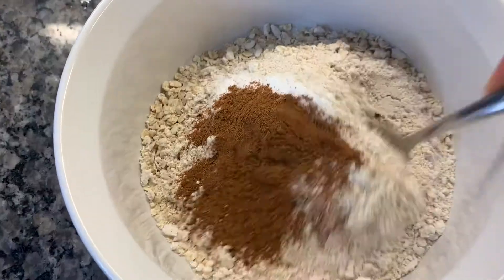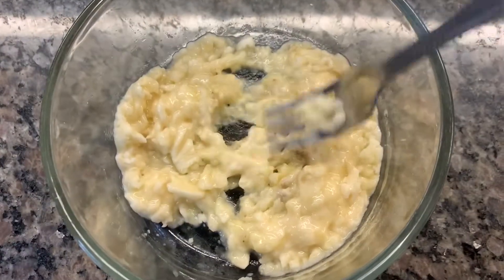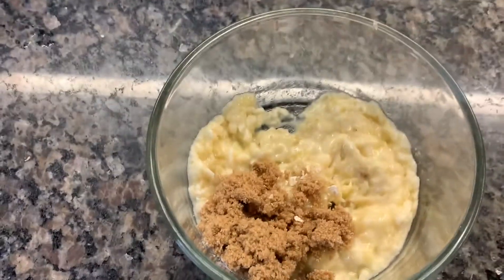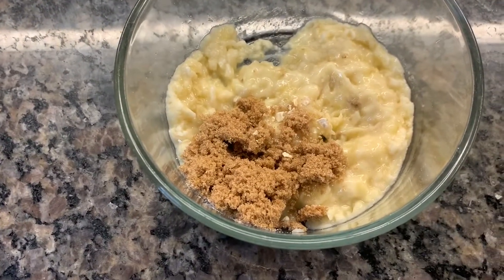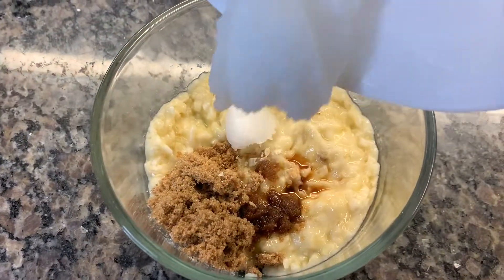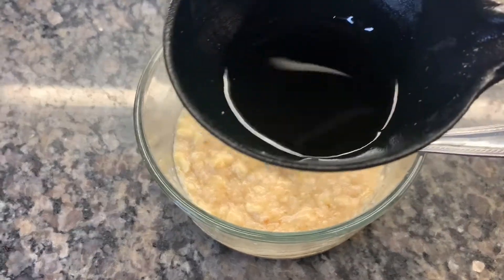One teaspoon of cinnamon — mix these dry ingredients together. Now in a separate bowl we're going to mix our wet ingredients: smash one large banana, add one third of a cup of brown sugar, one teaspoon of vanilla extract, one tablespoon of coconut oil, and one tablespoon of maple syrup.